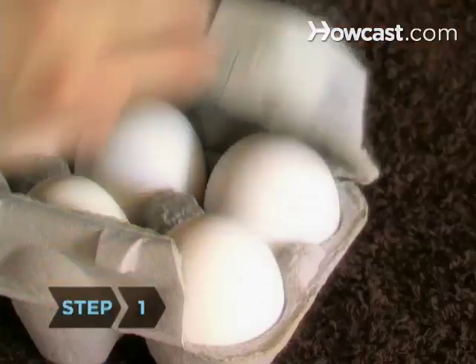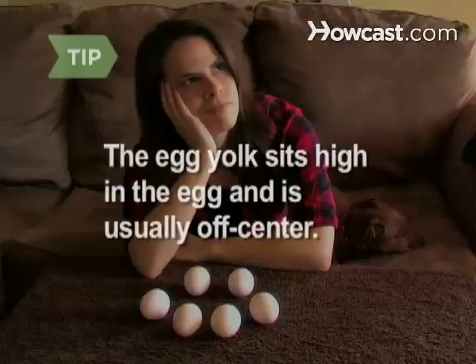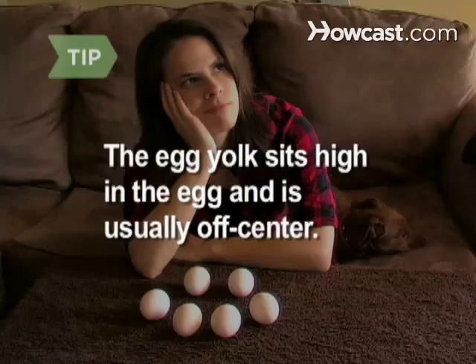Step 1. Select an egg whose base is slightly rough. The roughness will provide support for the egg. Balancing an egg is difficult because the egg yolk sits high in the egg and is usually off-center.